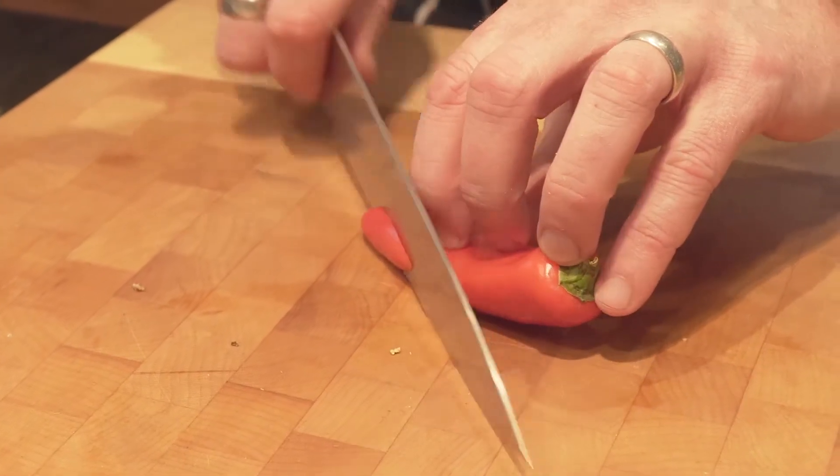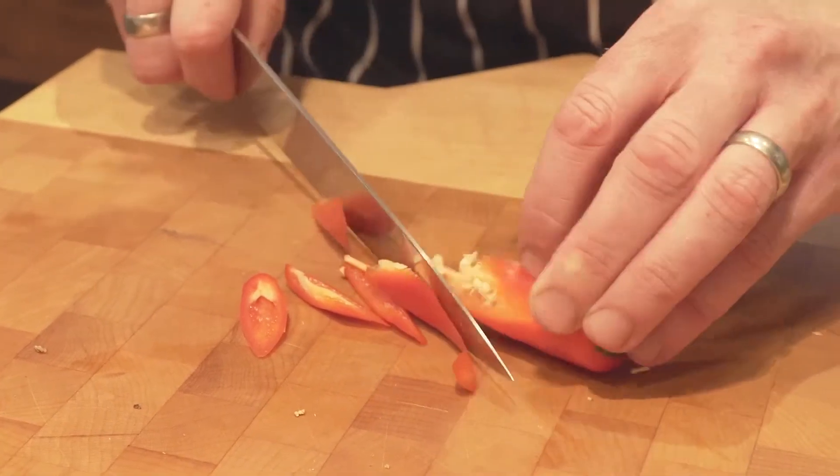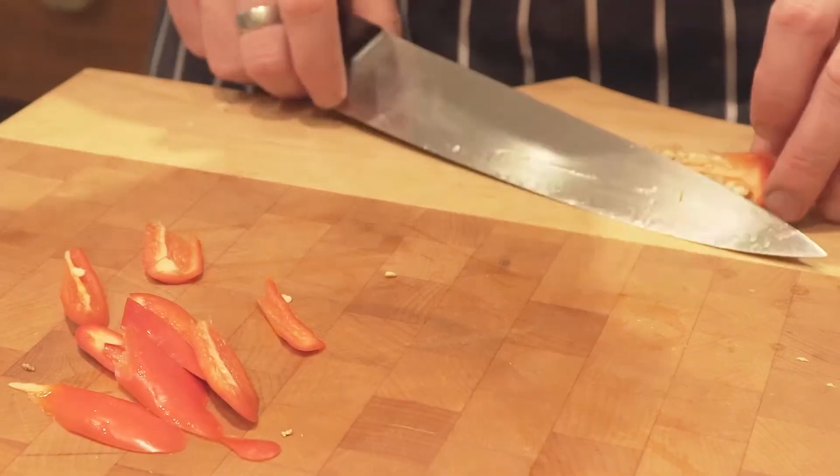All you do is take your knife on the angle and work around the seeds so you actually never touch them. Keep it turning all the way around and that's it.